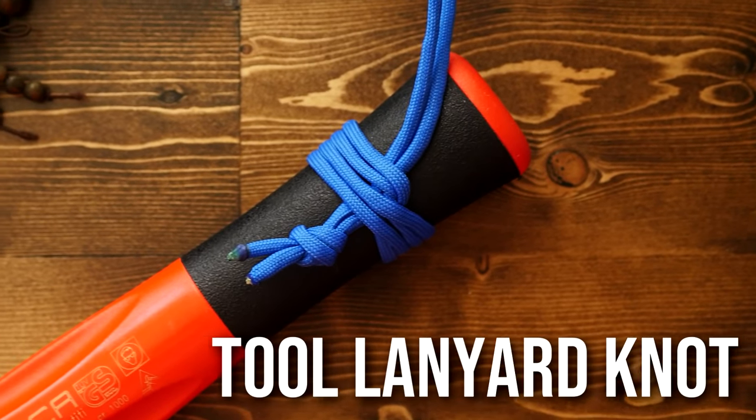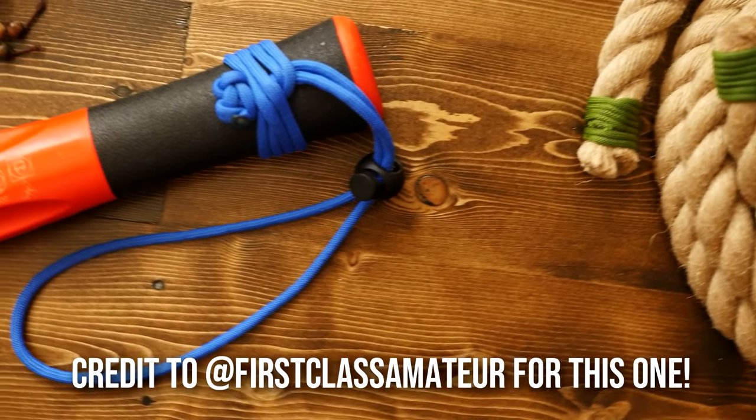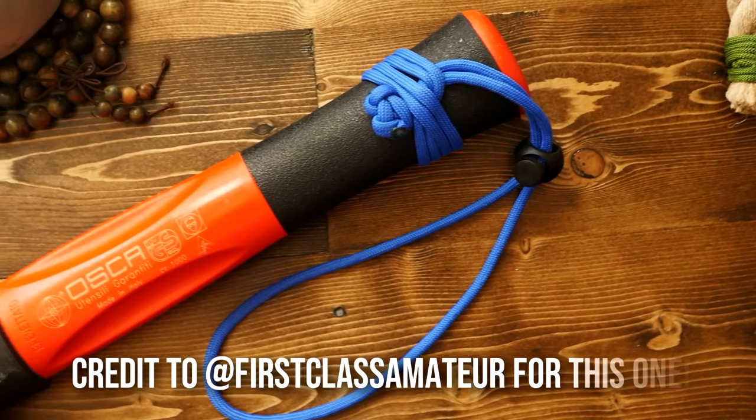I'm going to show you how you can tie a very simple and useful paracord lanyard on just about any tool. I'll be showing you a simpler and then a fancier version. So let's weave.